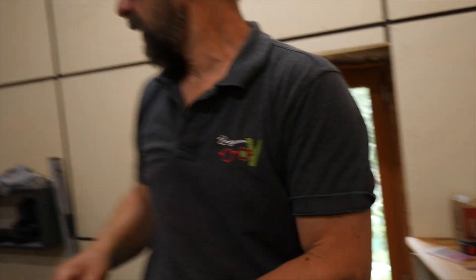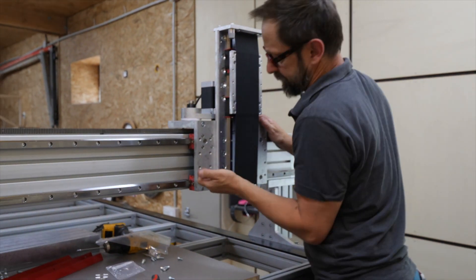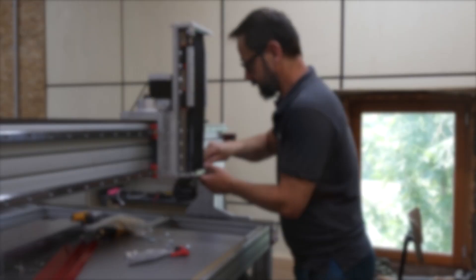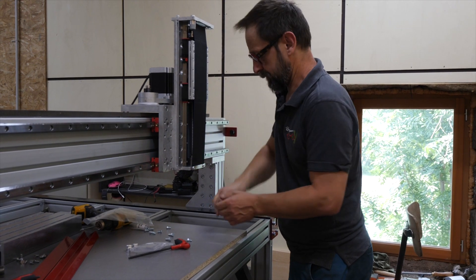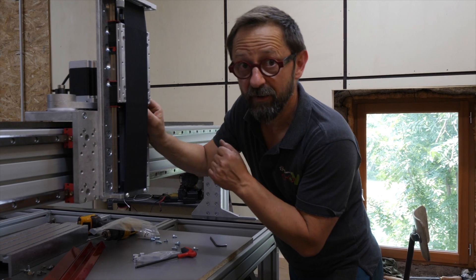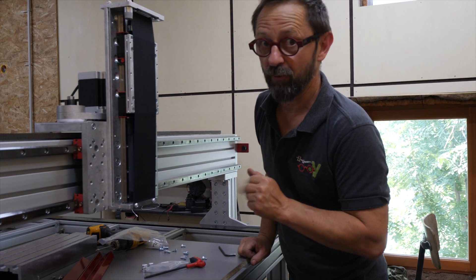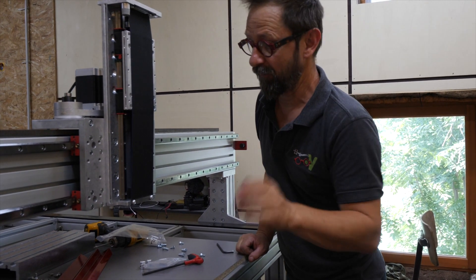Serrage à fond. And here it starts with the CNC. Super bien assemblé, c'est un peu long, mais c'est super chouette, c'est super bien fait.